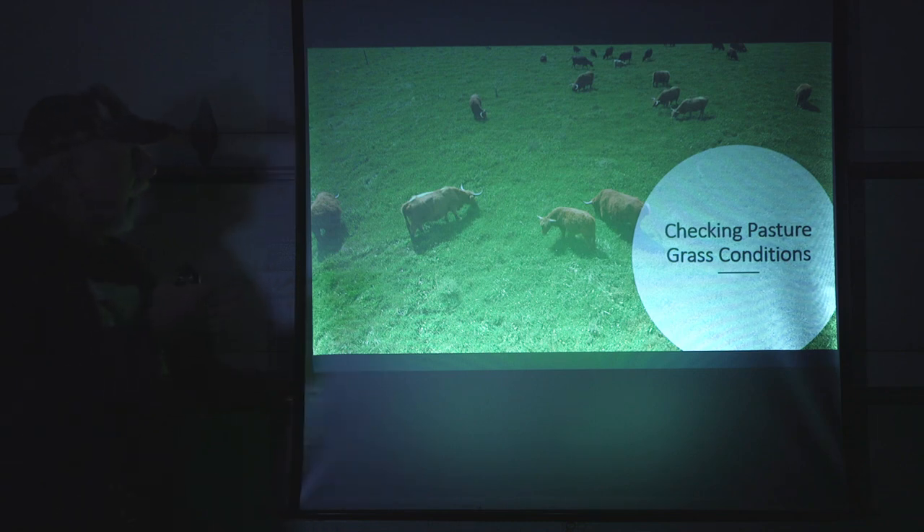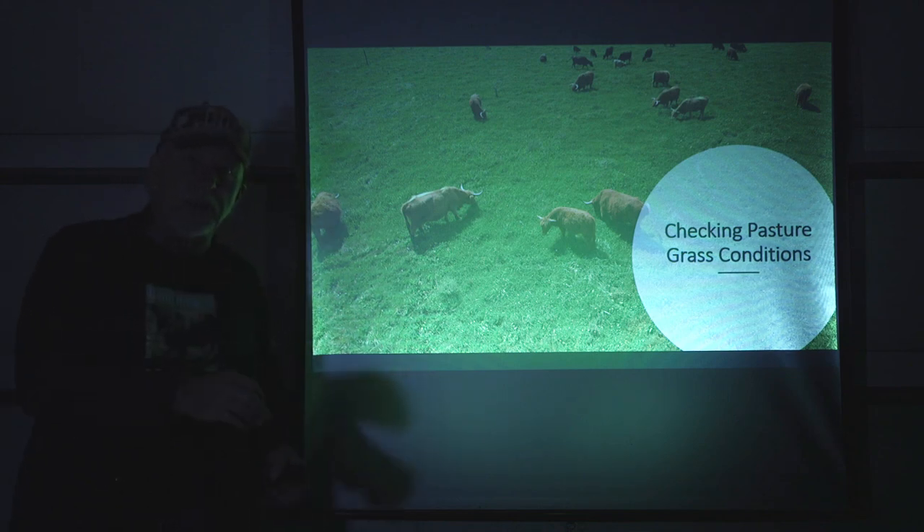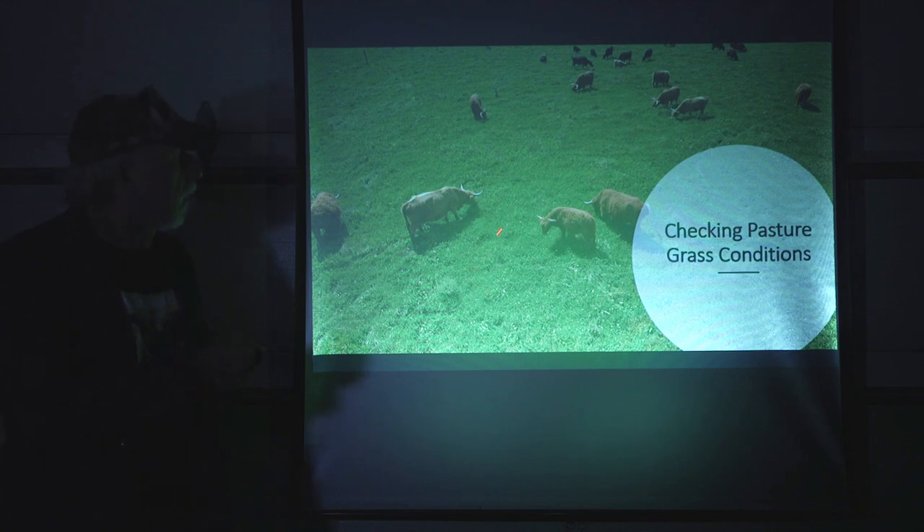The next use is checking pasture conditions — something I use this for especially in the summer months. I fly out and determine when the cattle are going to be moved to the next paddock. I can get down close and see the overall condition. When you get an eye for this, you can actually do what you'd normally do with a stick going out and measuring the grass height. Once you've got a good reference for that, you can fly out and get down close and check where you're at.